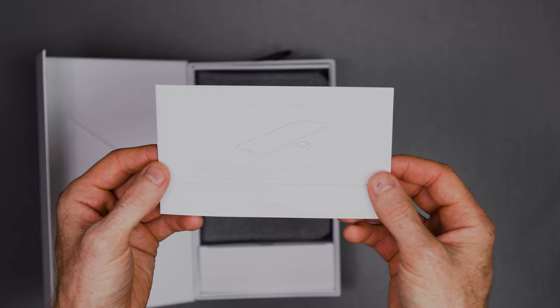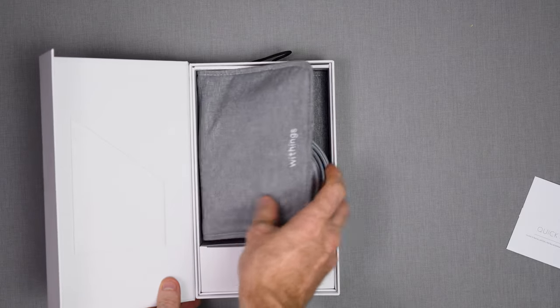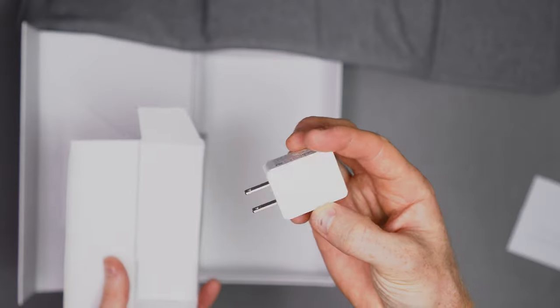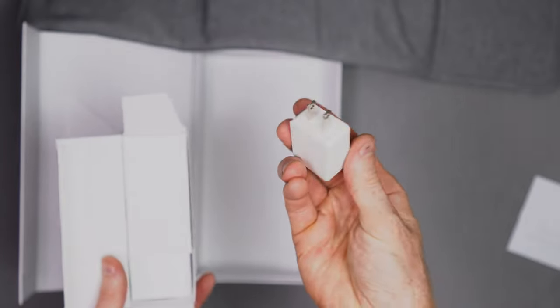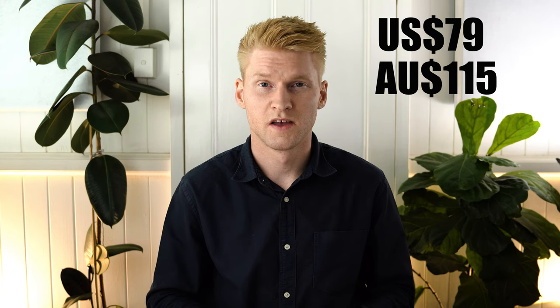To start off with, let's take a look at what comes inside the box. There's a quick start guide and then the sleep tracking mat itself, which has a long three-meter braided cable with a USB end on it. There's also a power brick included. This one's currently priced at $79, or $115 if you're here in Australia, which I think is pretty reasonable considering all the types of helpful data it can record.